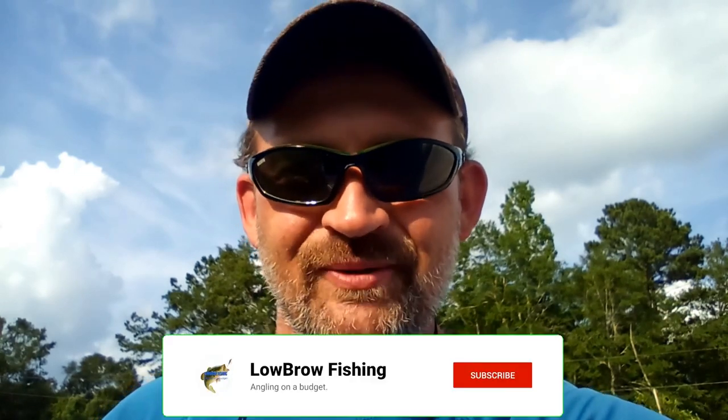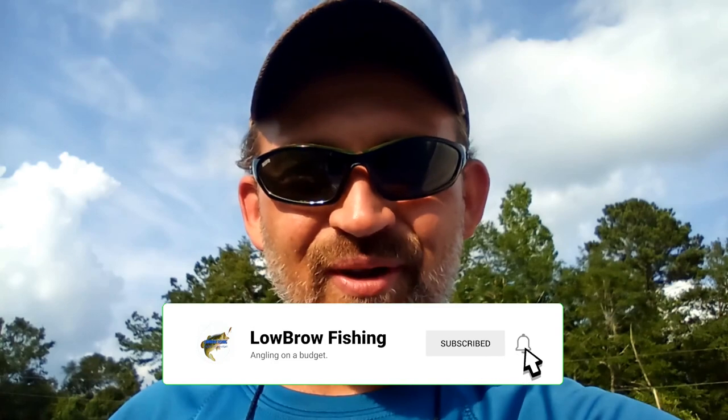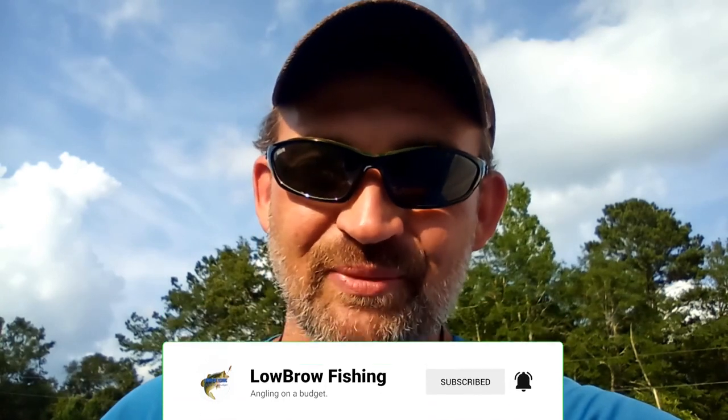Welcome back to Lowbrow Fishing. Today we're talking about making your own baits at home. If you've been watching this channel for any length of time, you know that I like to make my own soft plastic baits and jigs. Several of you have reached out and asked about it, so today I'm doing an in-depth video on the steps and process I use. We'll be making stick baits, open-poured worms, and some craws, and then we're going to take them out to the lake and use them — which is the best part. Sit back, relax, and let's get right into it.